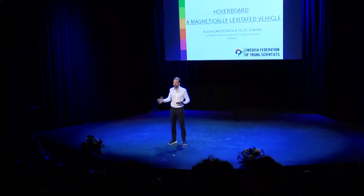First of all, I would like to introduce two people from the European Union for Young Scientists. They are from Germany, and their names are Alex Kodeshenshev and Felix Seving. Give them a warm applause!